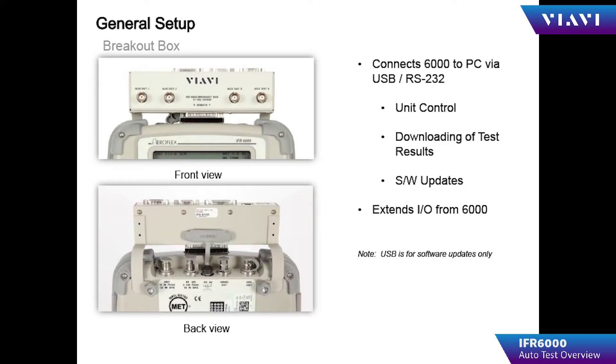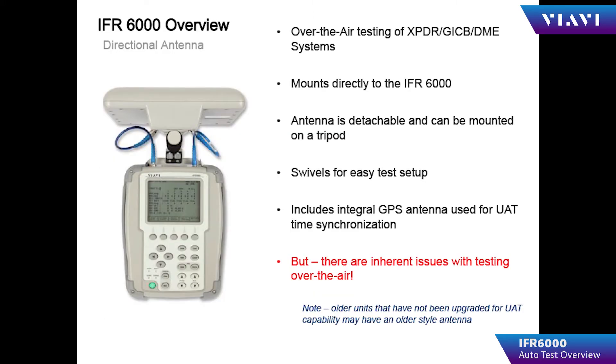The RS232 bridge is used to connect the IFR 6000 to a PC and allow downloading of test results as well as updating firmware through the USB port. Carefully connect the breakout box to the IFR 6000, as the connector is easily damaged by misalignment.